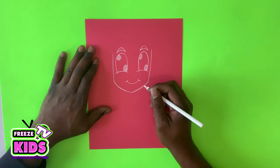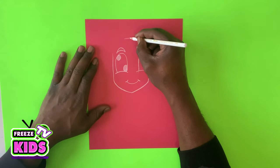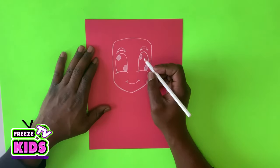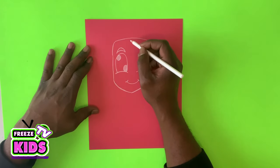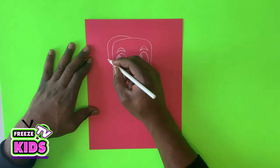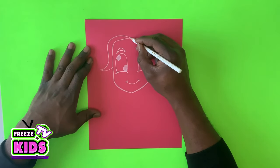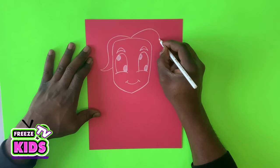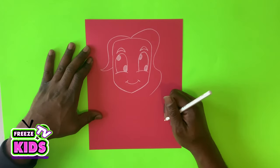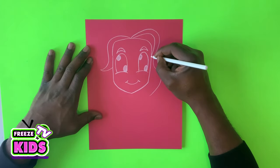Next we're going to draw the top of her hair. We'll have a line to go around and then over here. We'll draw a line going up and around — it's going to stop here and then swerve like that. We'll do the same on this side with a bit of a bigger bump. It's going to go around, stop over here, and bend a little bit. Then we'll have a second line that follows it, going around just along the side of the face.